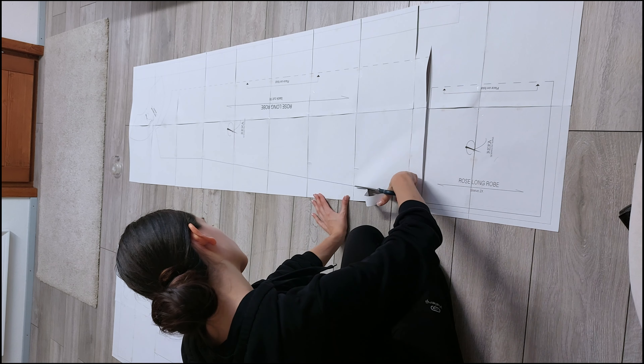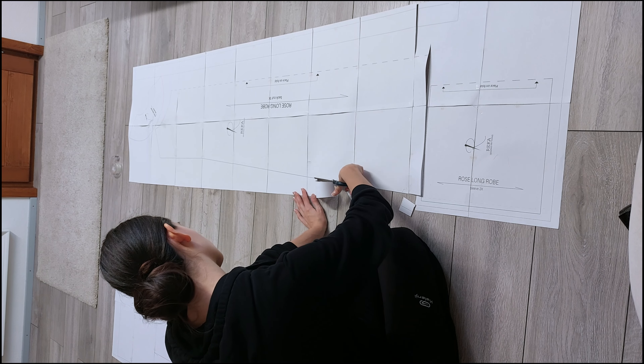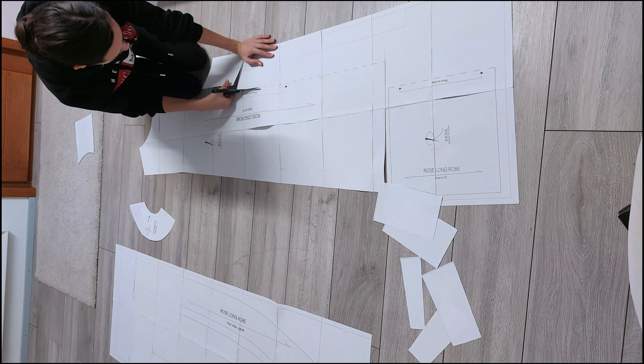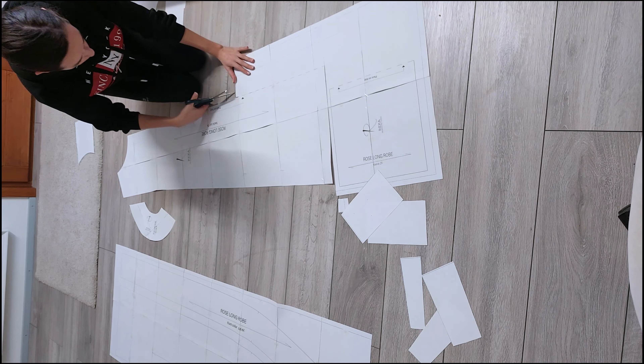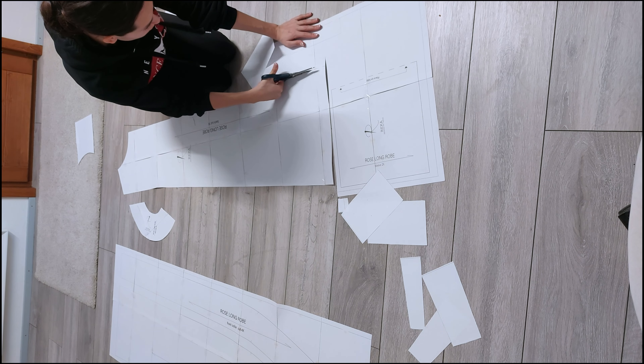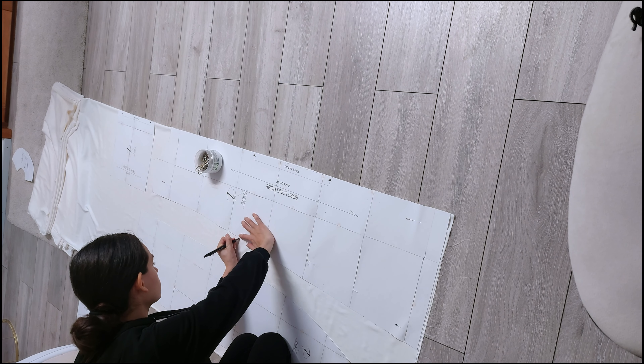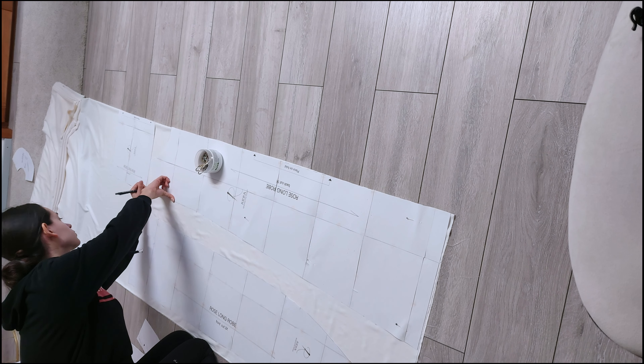I'll link the pattern in the description for you. It's readily downloadable and you'll get all the important instructions with it for making it. You can even print it at home with a regular printer. In my earlier video, I demonstrate how to easily print and assemble the digital patterns. Once you've done that, we can start cutting.